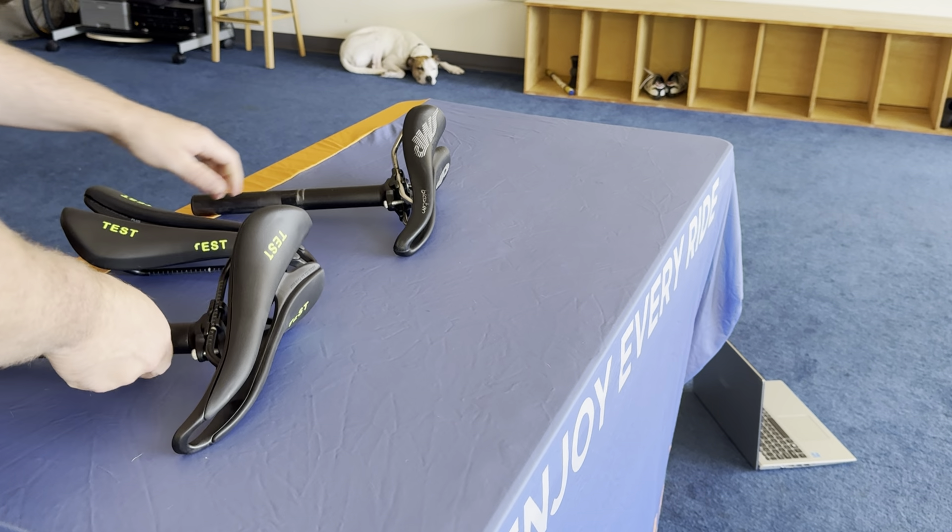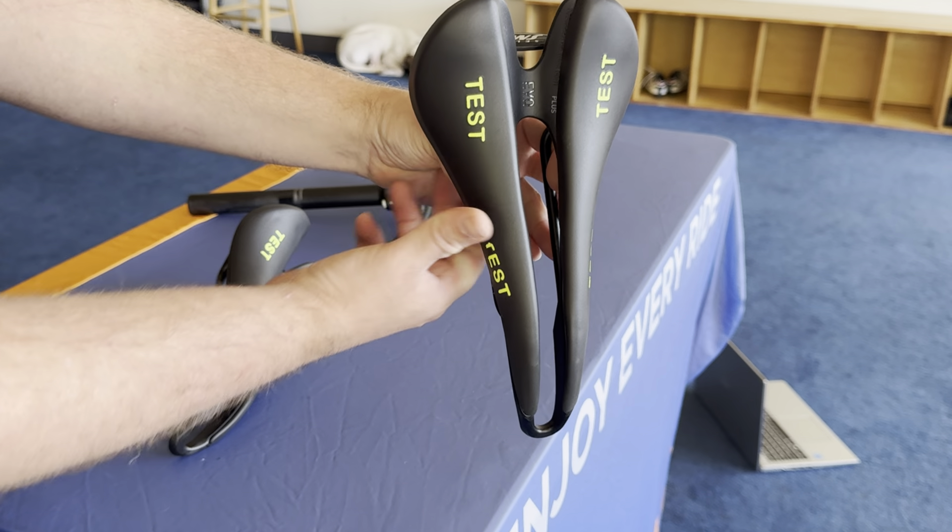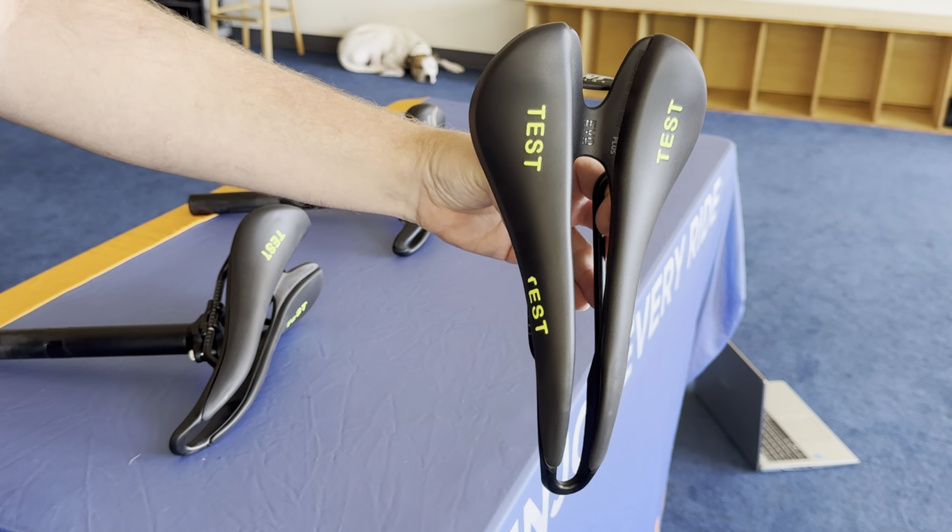Tim Gresh here with a gear review. This is going to be on the new Cell SMP Evo. This is a saddle that they came out with earlier this year — it's 2024, in June, so I think it was last month, May-ish, that they came out with this.